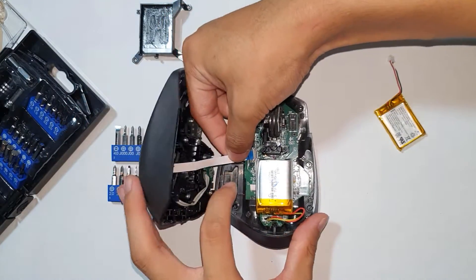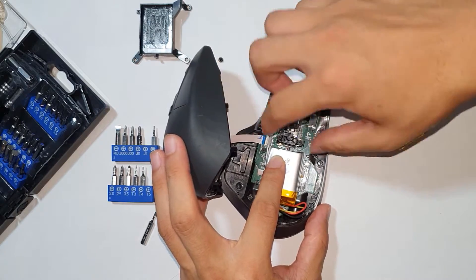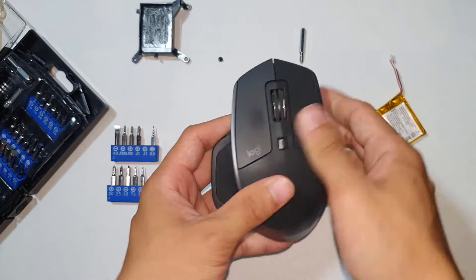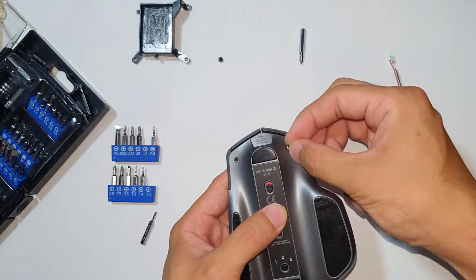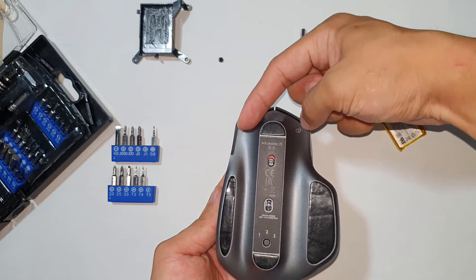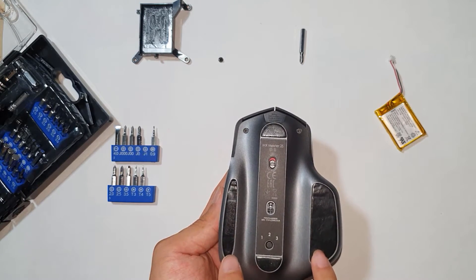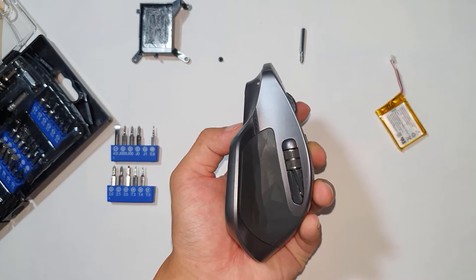To assemble, you just do the reverse. Put this ribbon back in and close that down. Then put your screws back into place — rescrew the six screws on the bottom. Two Torx screws on top and the four Phillips screws under the pads. And now it should work fine.